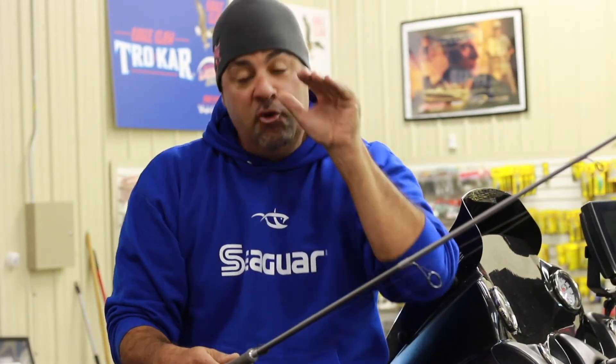Do yourself a favor — if you've never used Seaguar lines, braid, mono, or fluorocarbon, you kind of owe it to yourself to try it once.